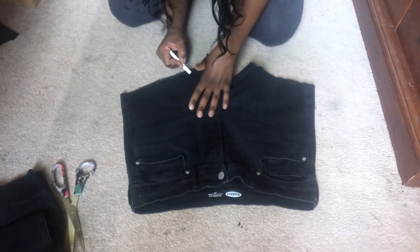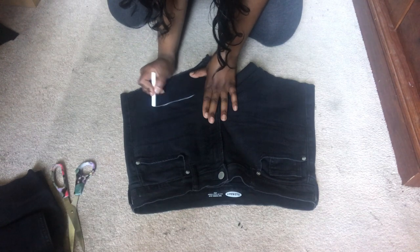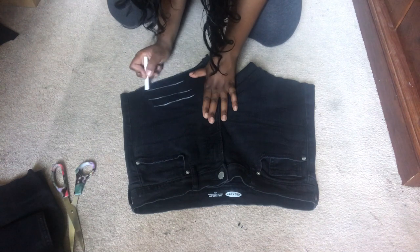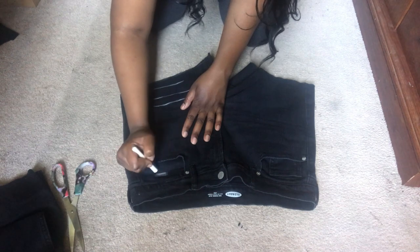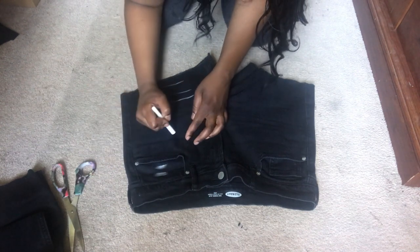So when I do the distressing I don't really have a preference about where I want my lines at. I pretty much just go with the flow and freestyle it, so you can do what you want or you can follow a pair of jeans that you already have — but this is just what I do.